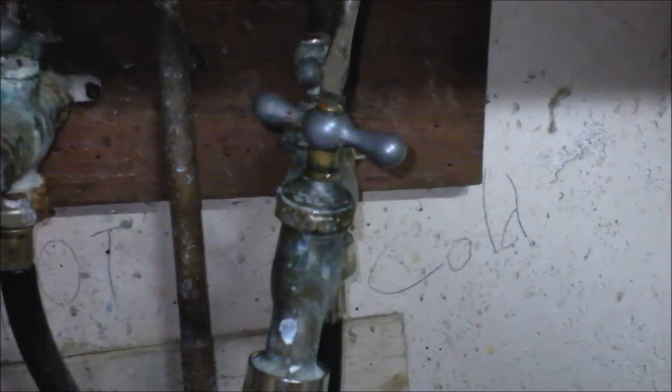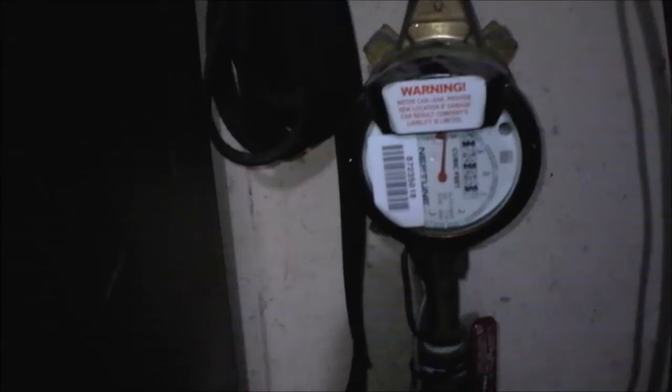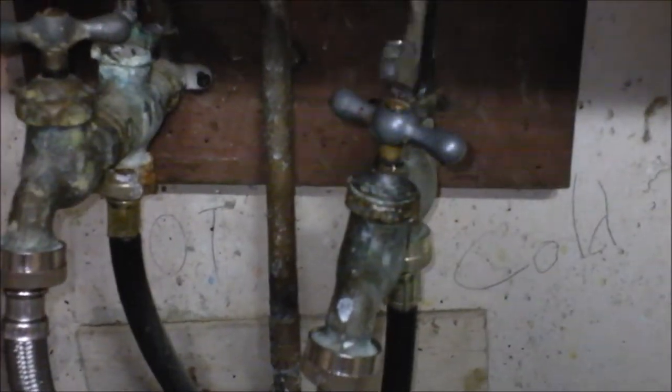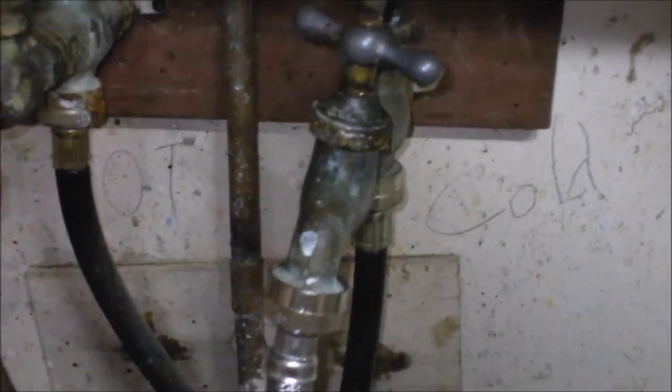First step is to take off the top — but I'm going to turn off the water first. Turning off the water — it's off. Then I'm going to open the pipes so they drain. Cold water draining out, and like the life from the system.